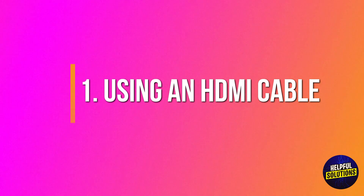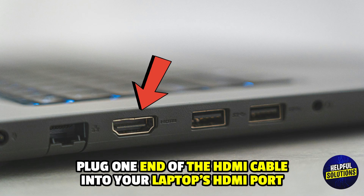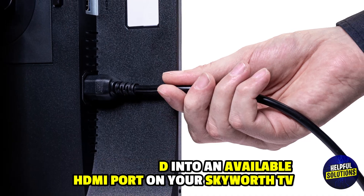Number 1: Using an HDMI cable. Connect the cable — plug one end of the HDMI cable into your laptop's HDMI port and the other end into an available HDMI port on your Skyworth TV.